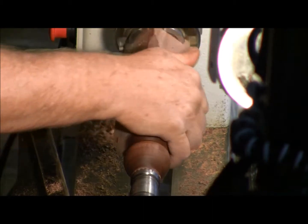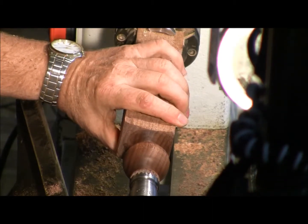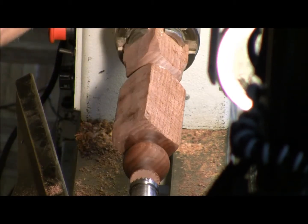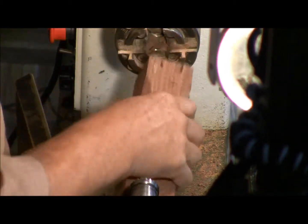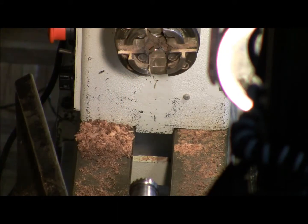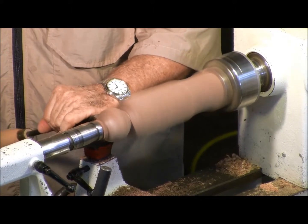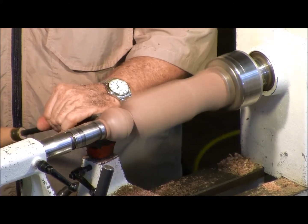Due to a time constraint, I'm just going to do the one, and someone can take that and pass it around if they want — but that's how you turn a ball. My brother-in-law doesn't even turn. He made one about 20 years ago and I still have it.